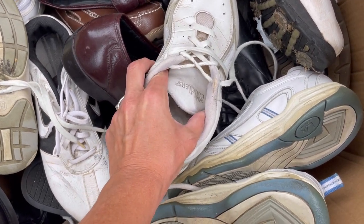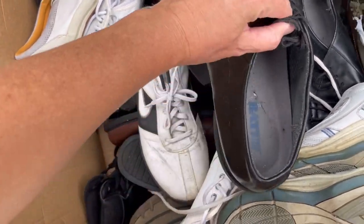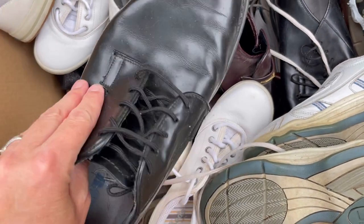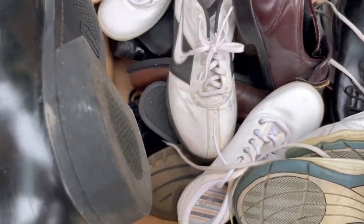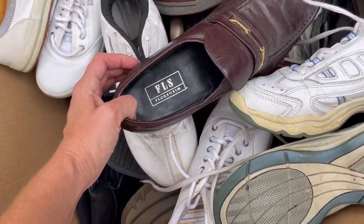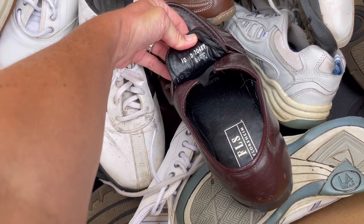More Cuddlers - somebody liked their Cuddlers. Bates, leather upper, 11D - they're not that bad actually, maybe I'll look them up. Florsheim - I've heard of that. They all just are dirty, I need to clean them but I don't want to clean them. 10D.